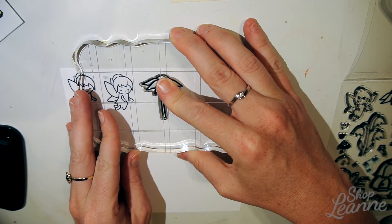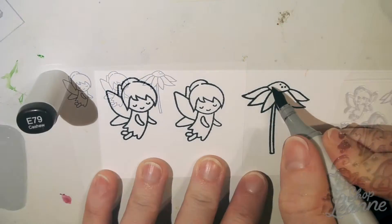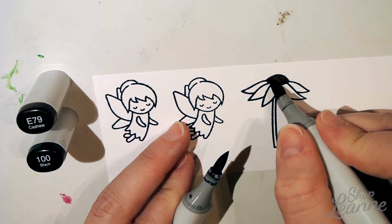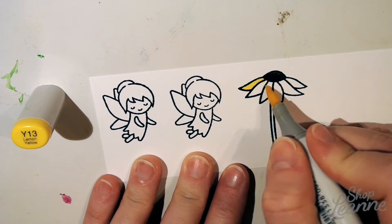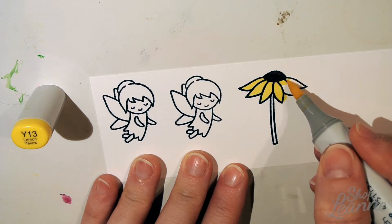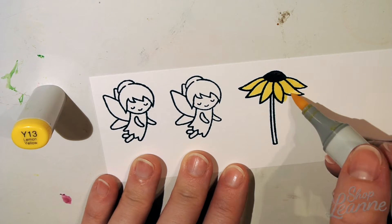Here I'm stamping up the stamps I'll use from the Fairy Friends stamp set in Memento Tuxedo Black ink. I'm doing my Copic coloring here and I've sped this up so you can see all of the shadows, highlights, and considerations I make as I color these in.